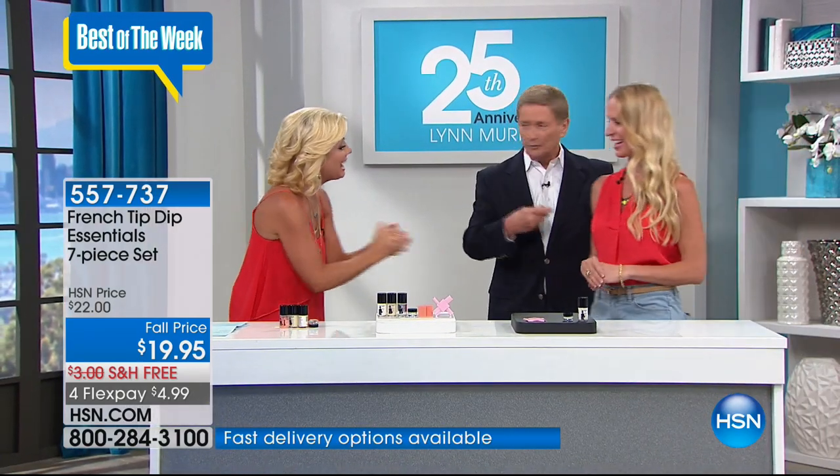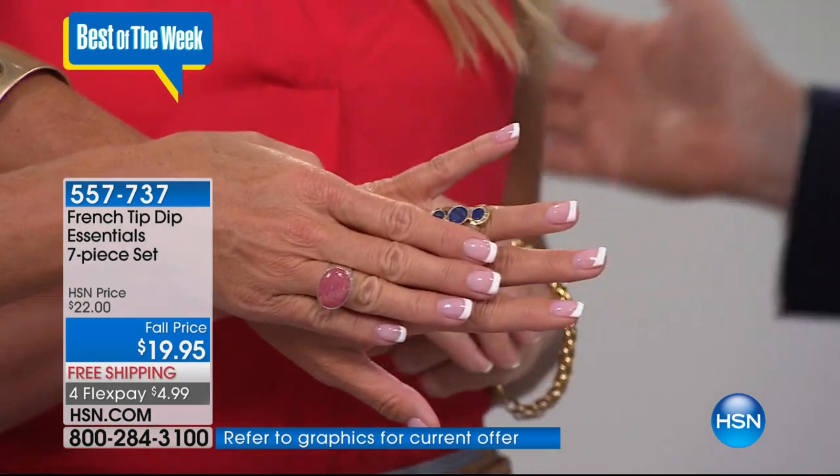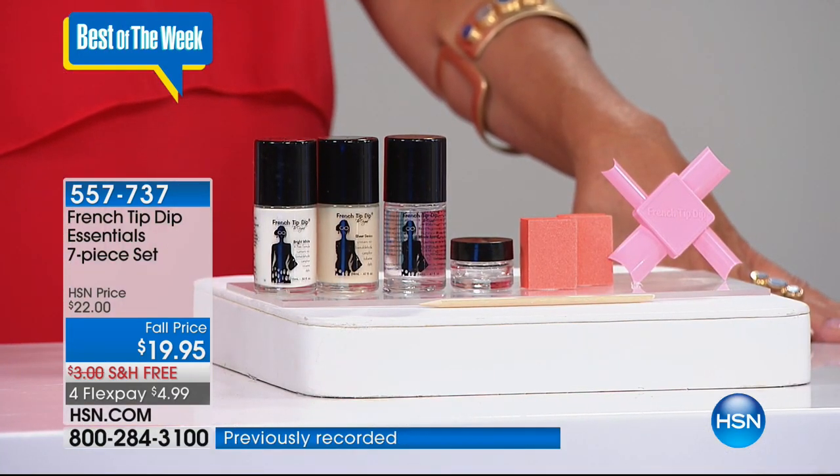April Baxter is with us right now, all the way from Las Vegas. Thank you for being part of my show! I've never been able to do anything like this until now — she's made it so easy and so simple. April, why don't we go ahead and show everybody? You get everything you need to create this look, correct? Yes, everything comes in the kit.